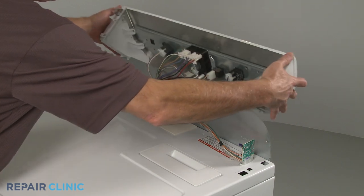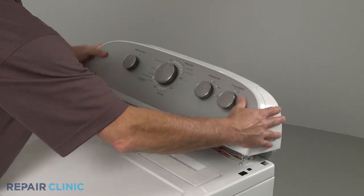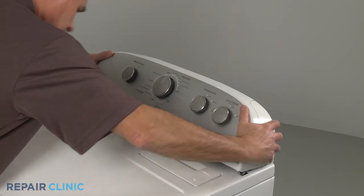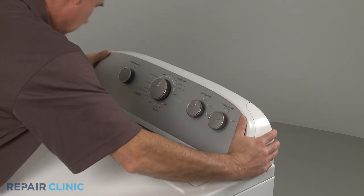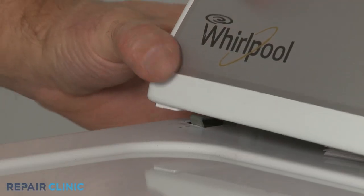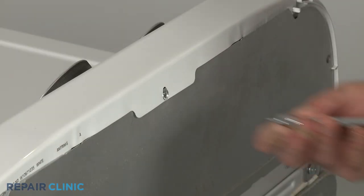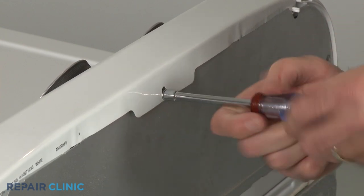Reposition the console on the cover panel as you insert the rear tabs into the slots in the main top, then snap the console clips into place. Re-thread the screw to secure the console to the rear cover panel.